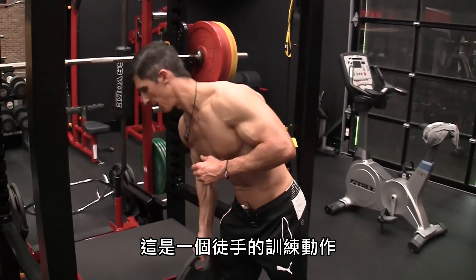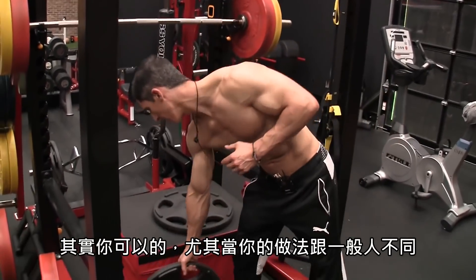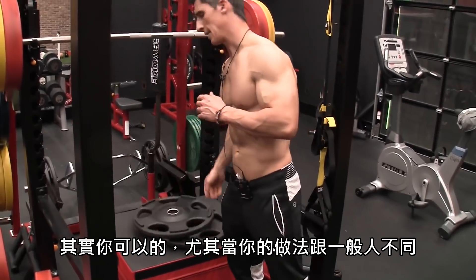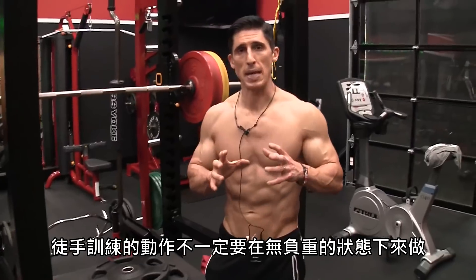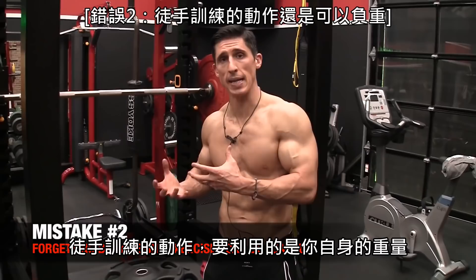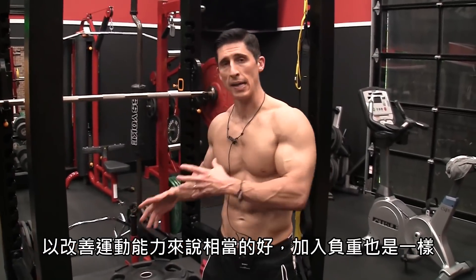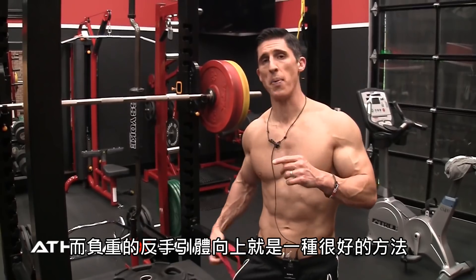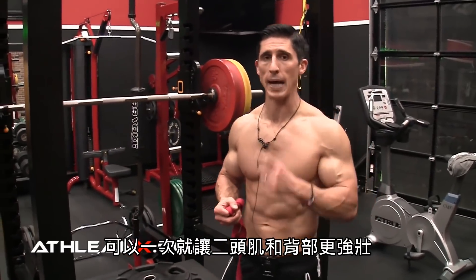And that is a bodyweight exercise. People say you can't build muscle with bodyweight — yes, you can, especially if you don't continue to forget that bodyweight doesn't mean you have to be unweighted. Bodyweight is using your own body in space and commanding that, which is a very athletic thing to do. But being able to load it can still be done. A weighted chin-up is one of the best things you can do to build bigger biceps and a bigger back in one shot.